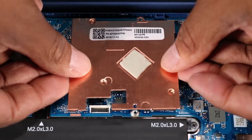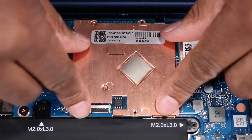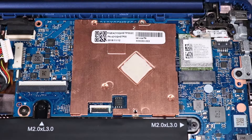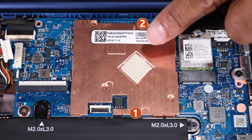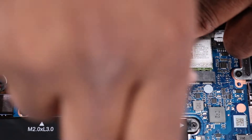Place the heat sink onto the alignment pins on the system board. In numerical order, replace the two 2 mm P1 Phillips-head screws that secure the heat sink to the system board.